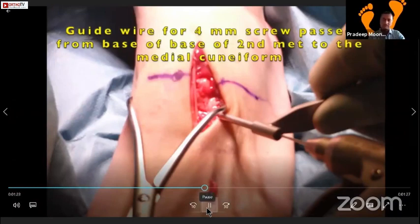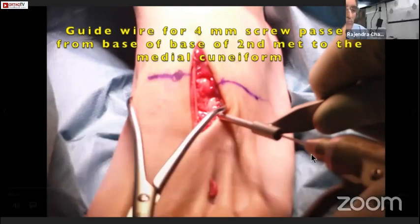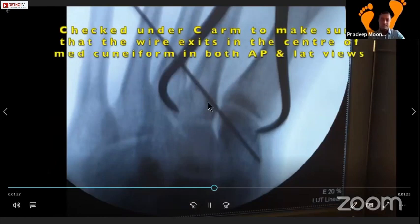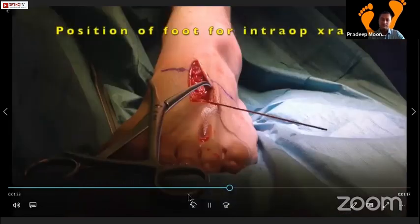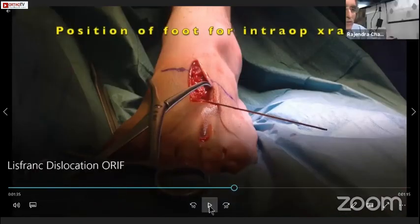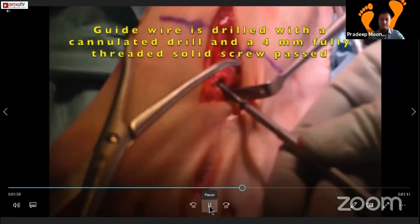Get your hand down as far as you can, right at the base - slightly distal to the second TMT joint. That wire goes extra-articular. Look at the lateral side - it's at the center of the medial cuneiform. You can see how far down it is, coming almost parallel to the distance of the foot. And then you put a 4mm screw.